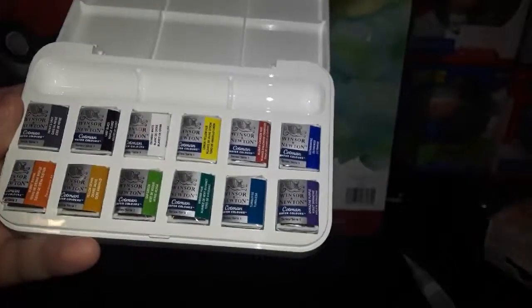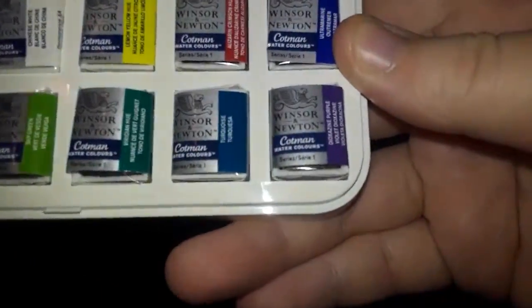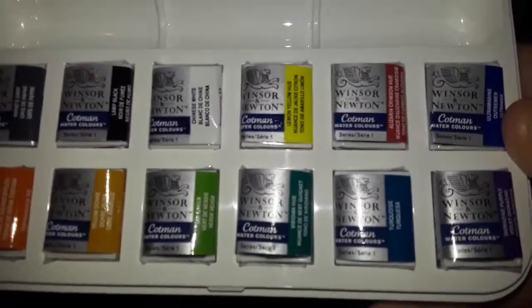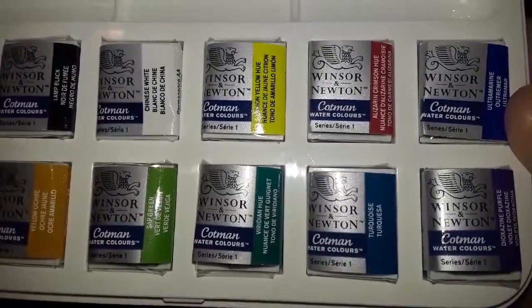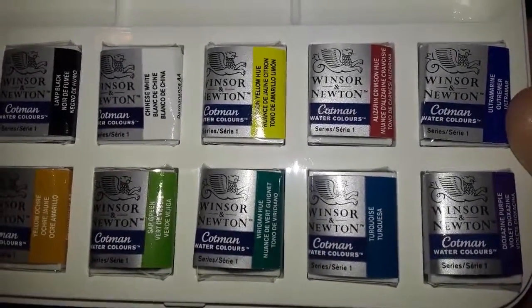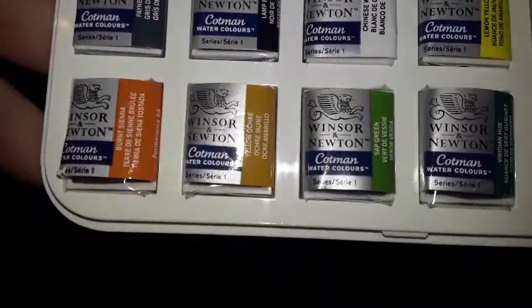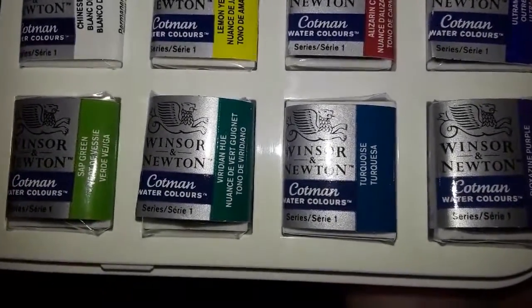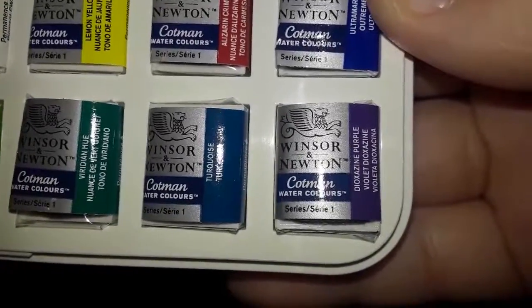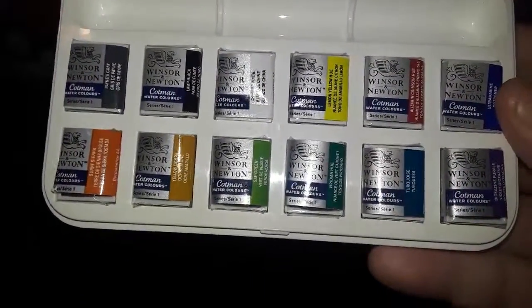Let's just go through all the colors. The first one we have is Payne's Gray, then we have Lamp Black. Let me focus this a little better — we have Chinese White, Lemon Yellow Hue, Alizarin Crimson Hue, Ultramarine. Then for the second row we have Burnt Sienna, Yellow Ochre, Sap Green, Viridian Hue, Turquoise, and finally Dioxazine Purple. I'll set the camera off for a minute to unwrap these and then I'll be back and we can start swatching.